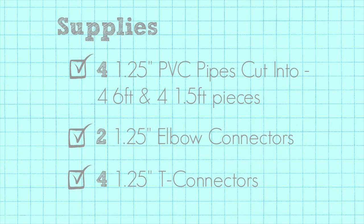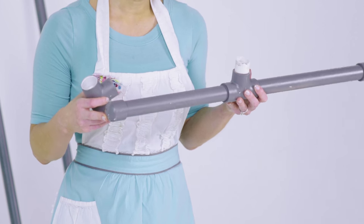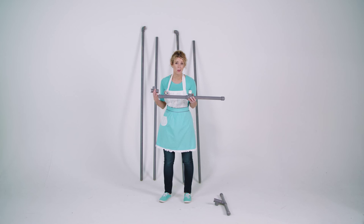Now you just need some connectors for those pieces: four T connectors, two elbow connectors, and at least four caps for the ends of your poles — it just makes it look a little bit more polished. For my backdrop, I painted it gray so you could see it a little better. You can spray paint it a color or just leave it white if you want.